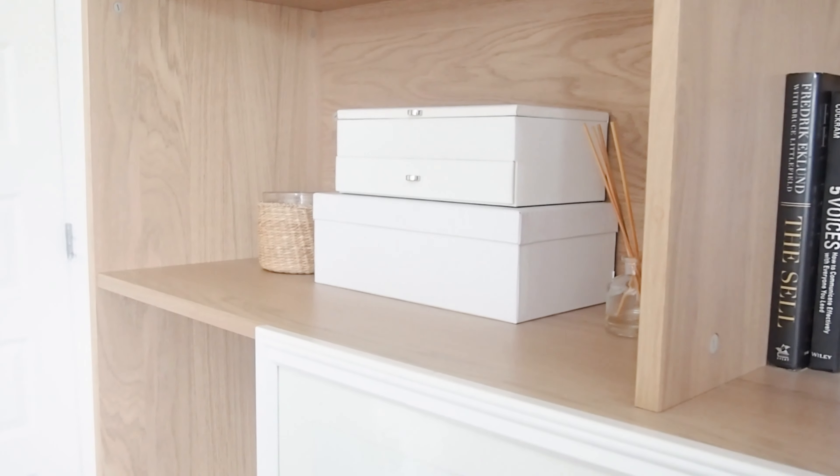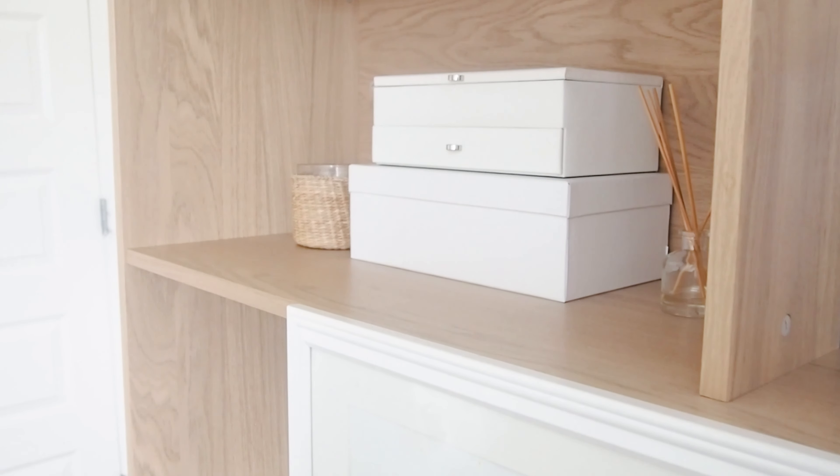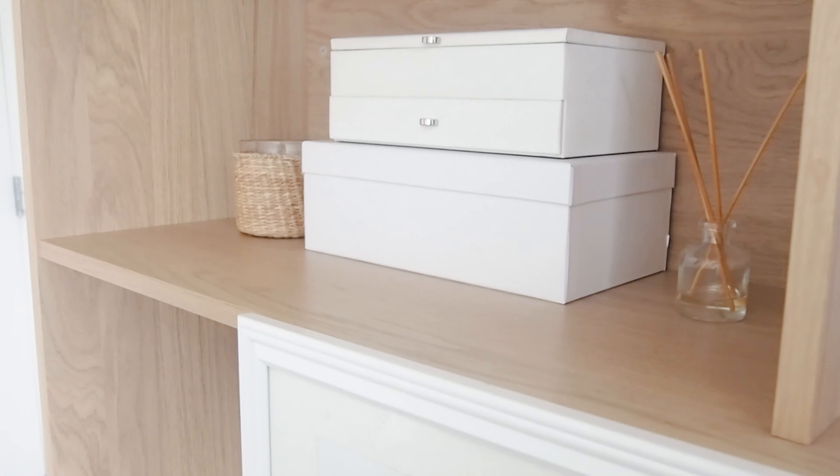My first tip is to actually use your shoeboxes. Before you go grabbing your Nikes and Jordans, just hear me out. I recommend finding shoeboxes with solid colors — especially whites, blacks, beige, and maybe browns. These look really nice, almost like proper storage baskets you bought at a store, and you're repurposing something that would have otherwise been thrown away.